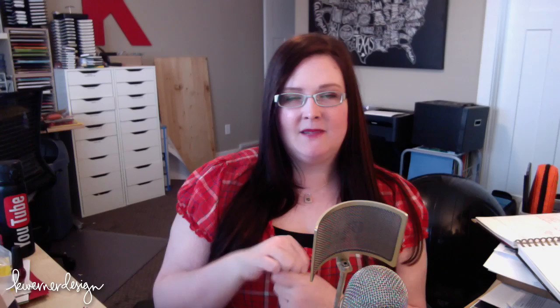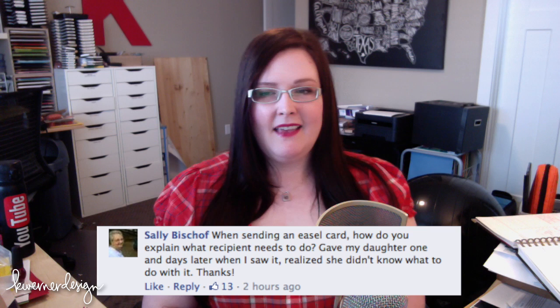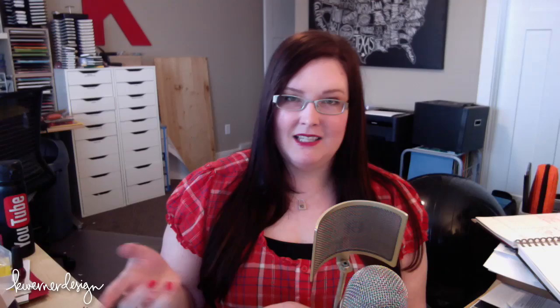Someone asked about sending an easel card — Sally asked and Kathleen had a really good suggestion. I'm going to answer this in general: when you have an interactive card that you send in the mail to someone, so you were not there to show them how it works, I think Kathleen's answer is a great example. If you can find some instructions online or even just a picture, you could take a picture of how it should be set up and include that in the card with a little note that says this is an easel card and you can prop it up like this.